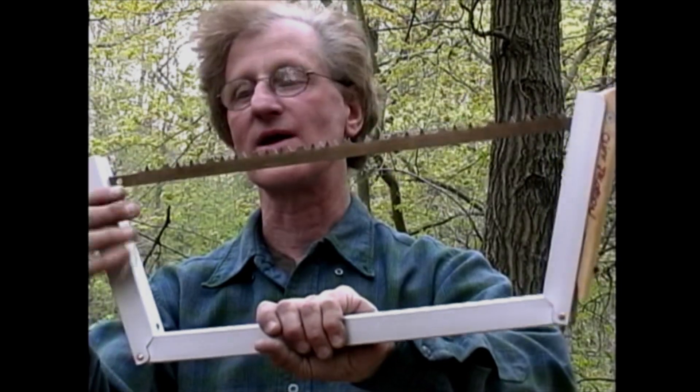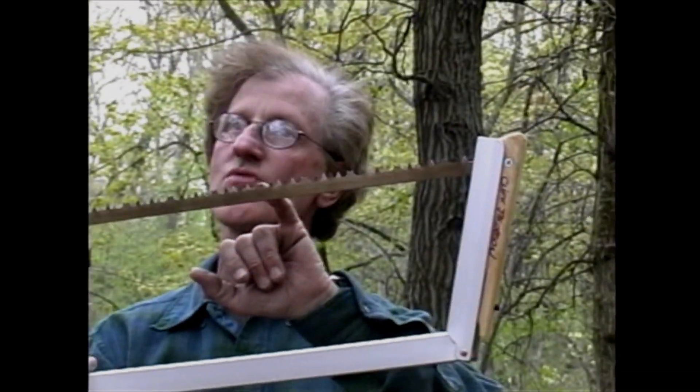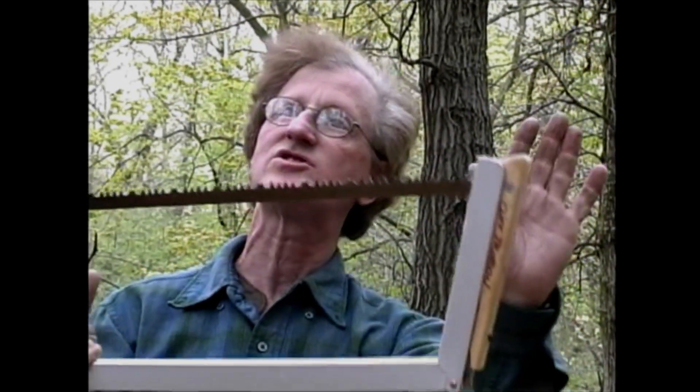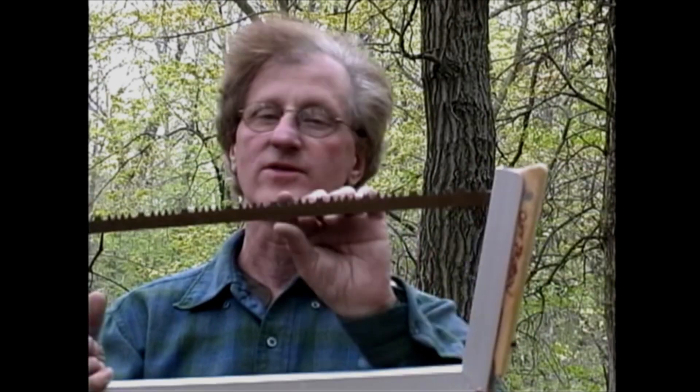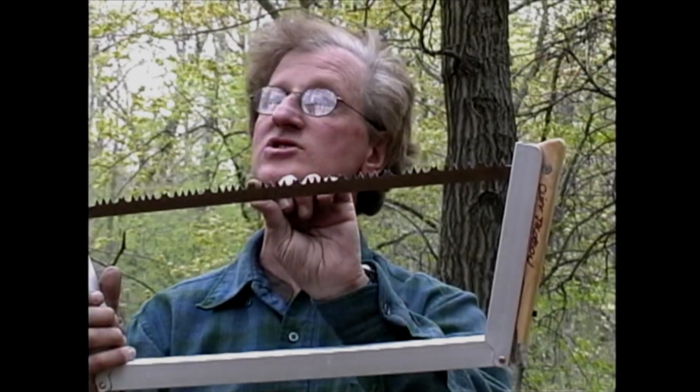Rakers don't cut — rakers rake. The purpose of a raker is if you're cutting in green wood or resinous wood, the wood tends to gum up the kerf of the saw. So you put in this little raker here to literally shove the sawdust out through the saw kerf. This is the best style blade if you're going to build a cabin from green trees — if you're going to cut green trees and saw green wood, you probably want a saw with rakers.